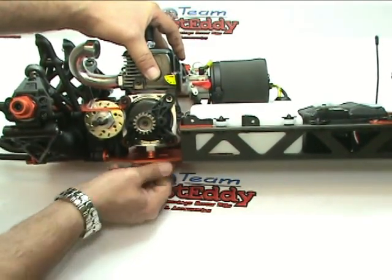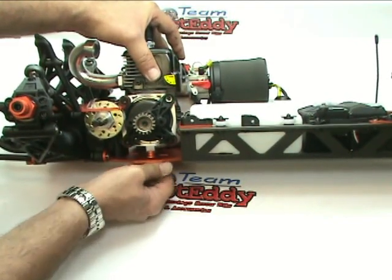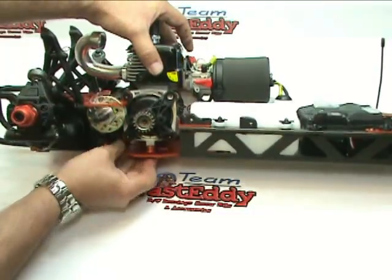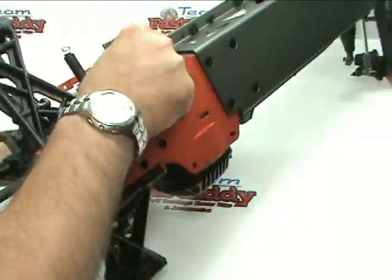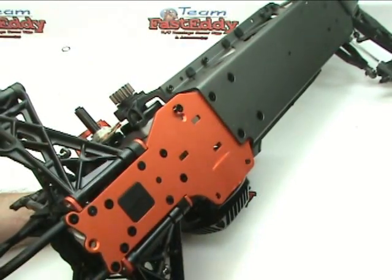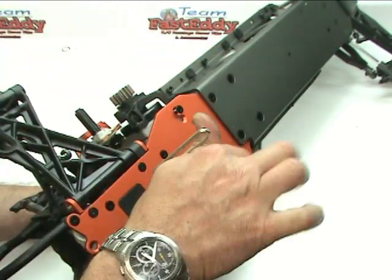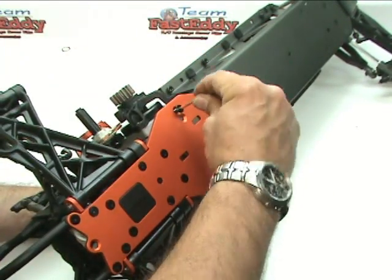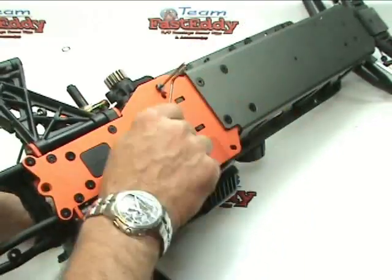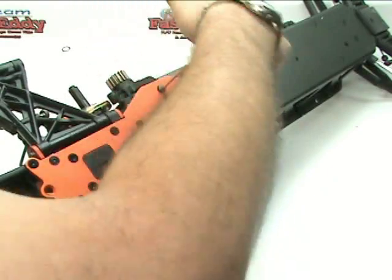Still wiggling it around a little, we're going to go ahead and get that in, which is not proving to be easy at this angle. What I'm going to do is go ahead and just flop the whole thing upside down here. I'm trying to do this for the camera rather than making it easy, but the car is getting rather large now and a little bit more difficult to handle.